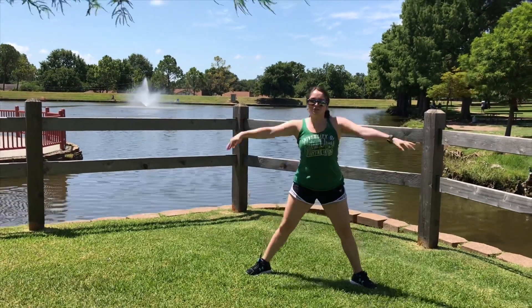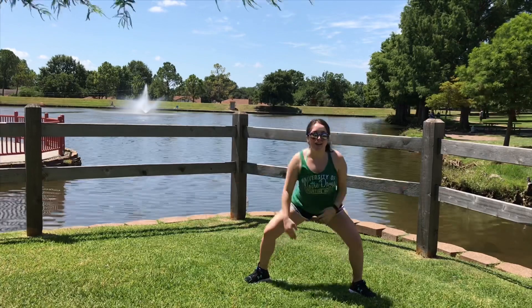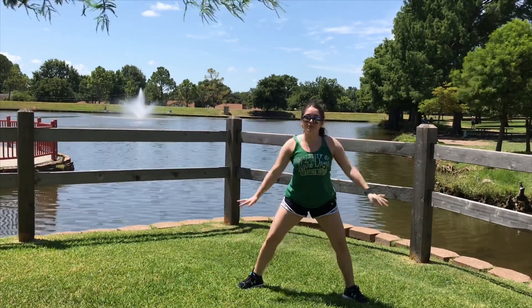Alright, we've been going one minute — two minutes to go. You can do this, I know that you can do it, so keep up the great work.